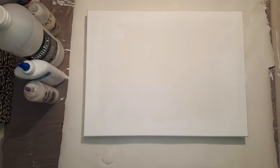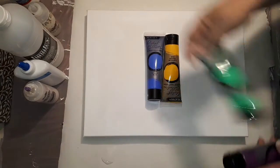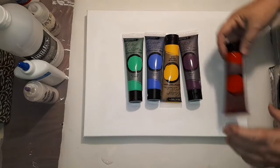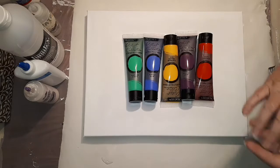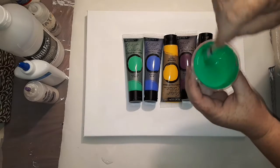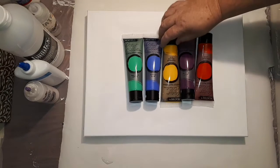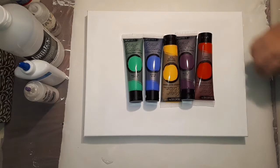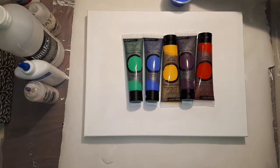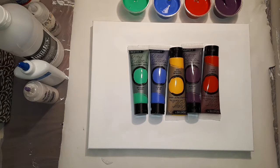Hi everyone. I've mixed up a whole bunch of brand new Creative Place paints. There's emerald green, which I still feel looks a bit more like a mint green — perhaps that's just my opinion — cobalt blue, cadmium yellow hue, purple lake, and scarlet lake. I've got those all mixed up and ready to go.